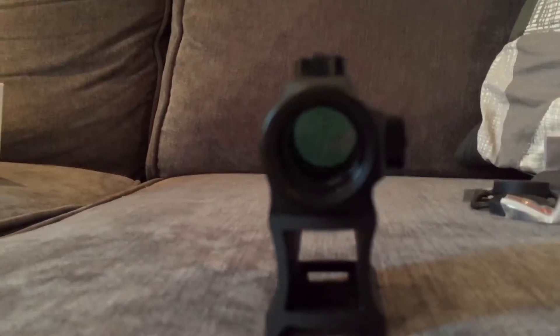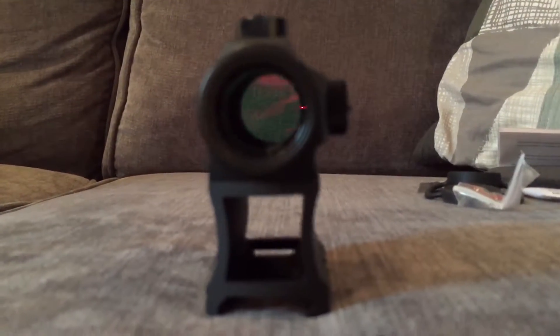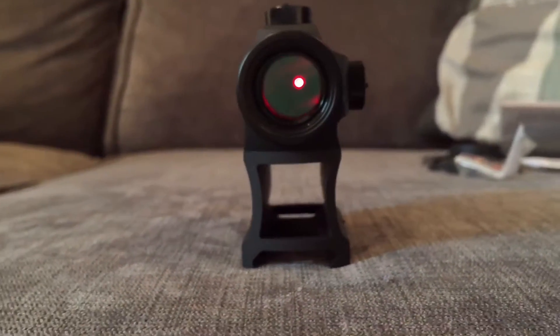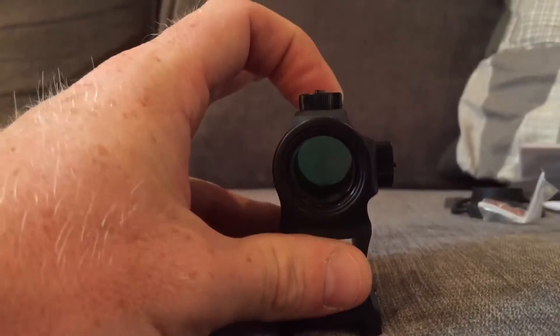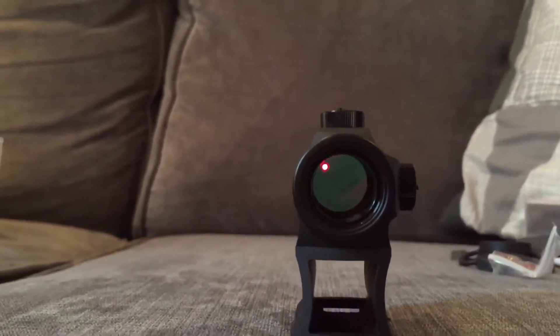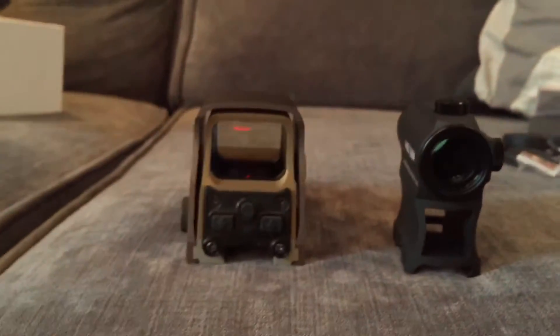It is a very nice 2 MOA dot — we can see it just there. Let me try to focus in on the dot a little better. The camera makes it look very bright, but it actually looks a lot clearer than that to the naked eye — the camera is just struggling with it.